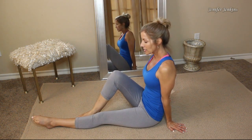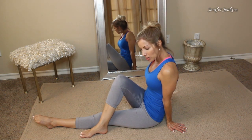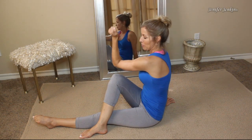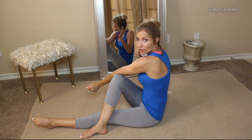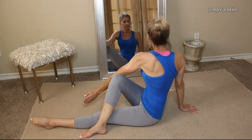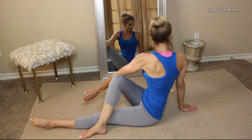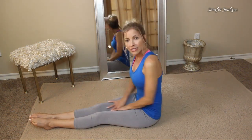Then do the other side. Take your right leg, bend it, put it over your left leg, and plant your foot right on the ground next to your left knee. Take your left elbow, put it on the right side of your right knee, straighten that arm out, take your right hand and put it as far back as you can, and really twist. Hold for four deep breaths. Do that three times on each side. That is the seated twist.